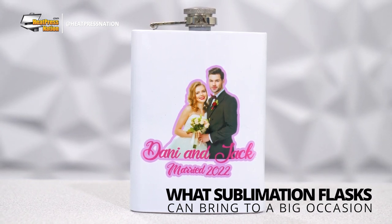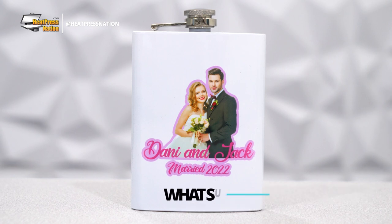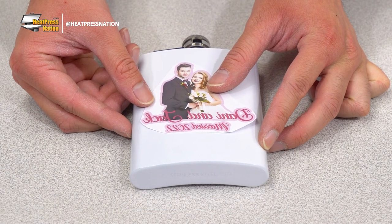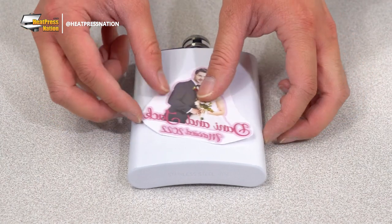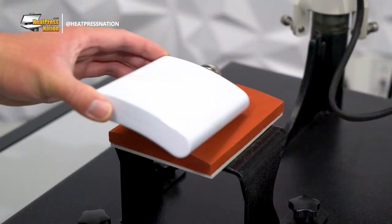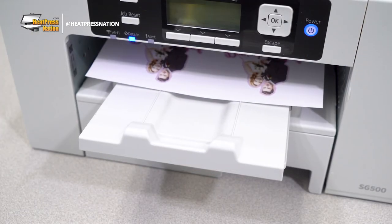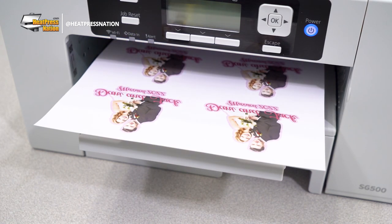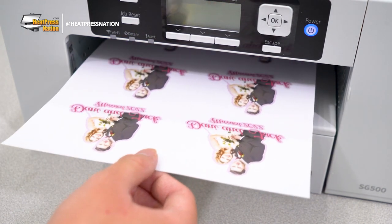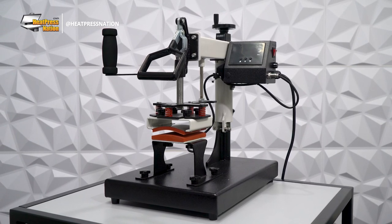With a large variety of sublimation drinkware available, it's no surprise that hip flasks are also included. Being typically built with stainless steel in silver or white, applying colorful transfers to them will have similar results to that of skinny tumblers and aluminum photo panels. Let's show how one can be customized as a special wedding gift for bachelors or other groomsmen using the Sawgrass SG500 printer and the HPN Signature Pro multi-function heat press.